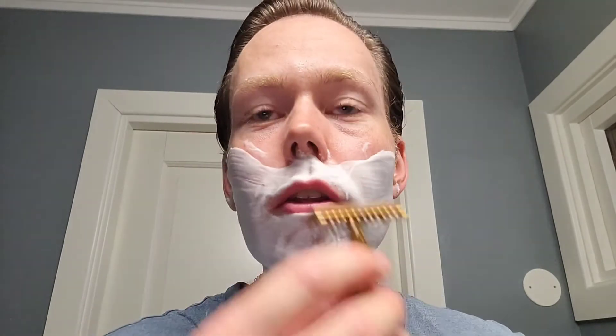Look at this lather — oh baby. You can tell I'm enjoying this. This is once again one of those soaps which is really hard to rinse off the skin. The oils just stick, which makes for great post-shave. I can feel that on my hands when I try to rinse it off.